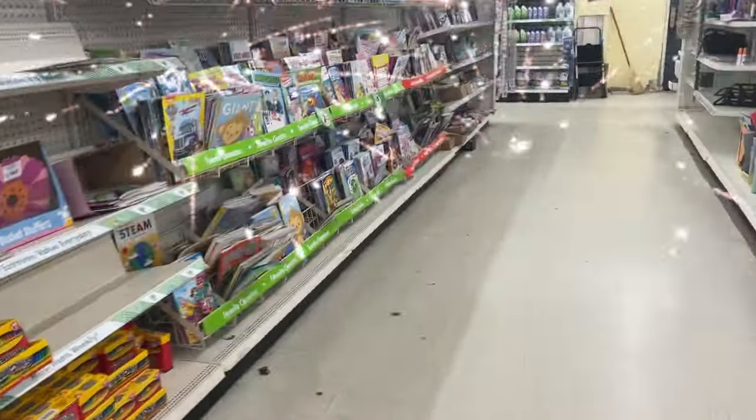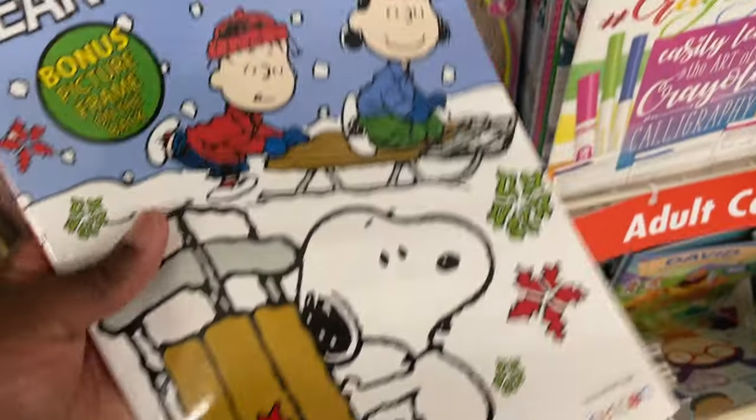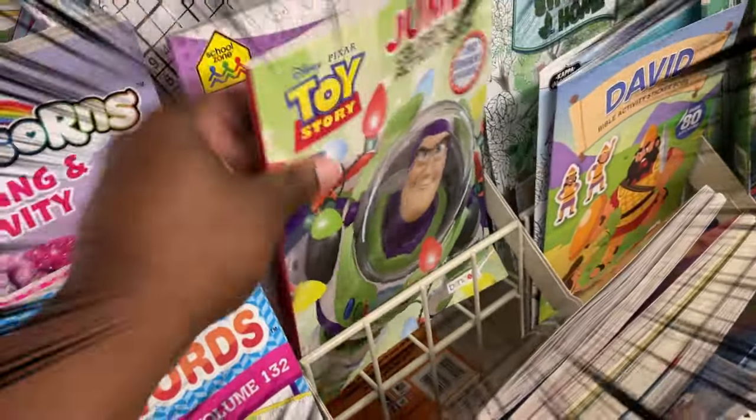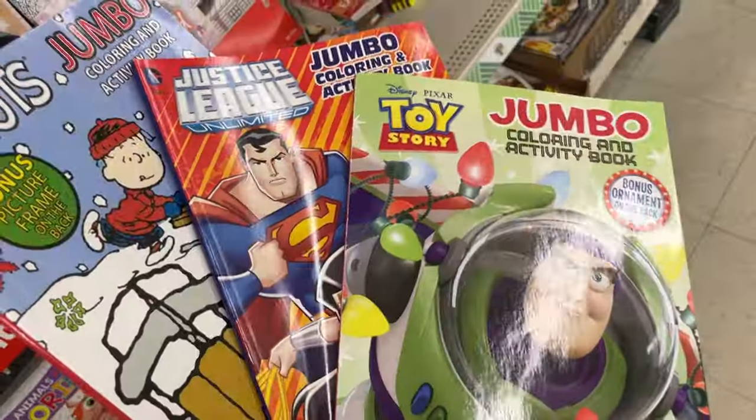This Dollar Tree was in much better shape and there were three books that caught my eye: this Charlie Brown Peanuts book — that's just for nostalgia's sake — this Justice League coloring book, and also this Toy Story Buzz Lightyear coloring book. I figured I would use one of these three to give this challenge a shot. And since it was after Christmas, these books were on sale for only 39 cents, so yeah, we're gonna start with these.